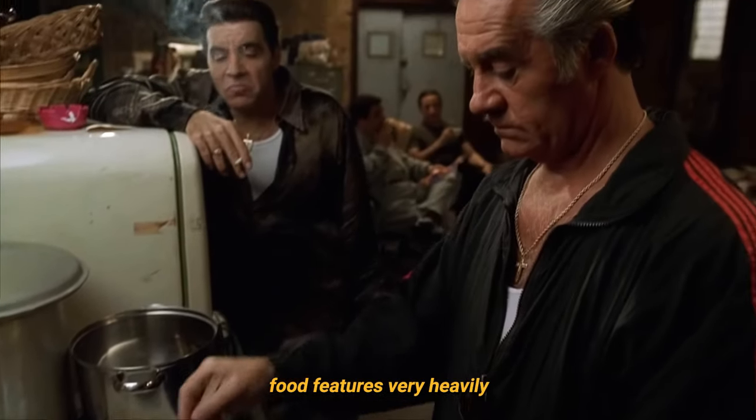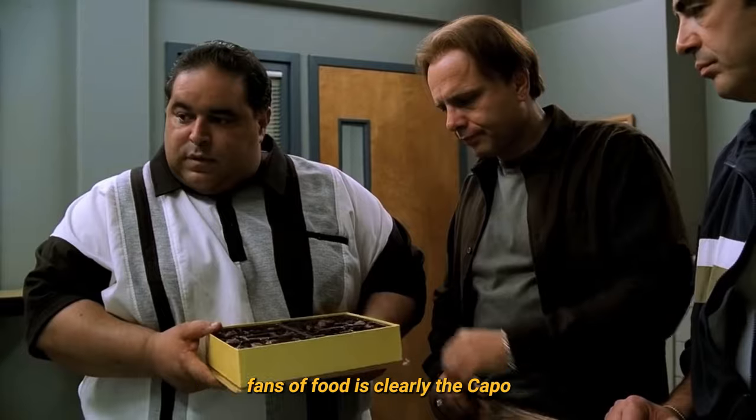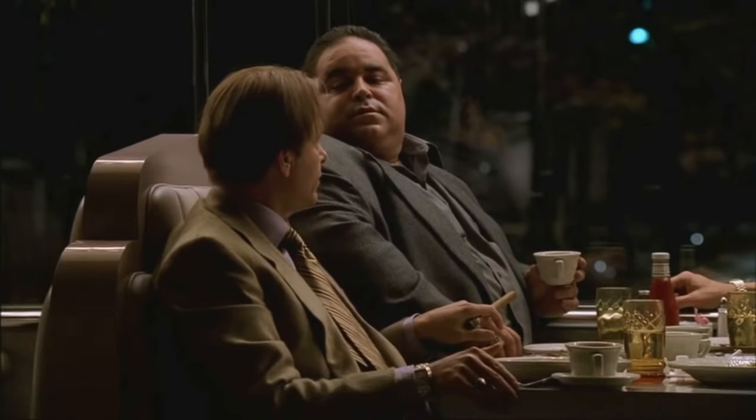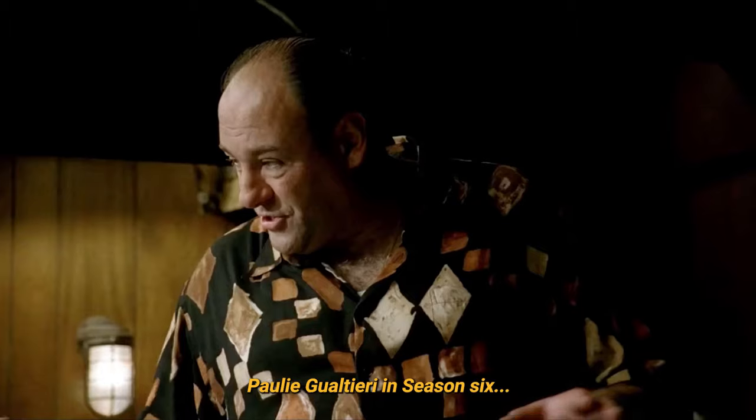Throughout The Sopranos, food features very heavily, and amongst the myriad characters of the show, one of the greatest fans of food is clearly the capo, Vito Spatafore, following his appalling betrayal of Pauli Galtieri in season six.